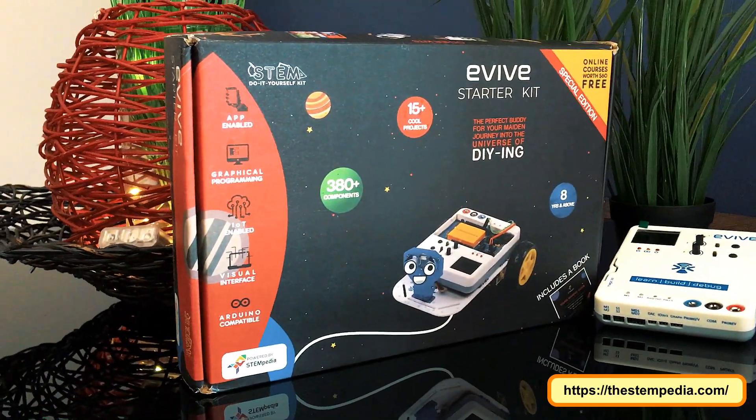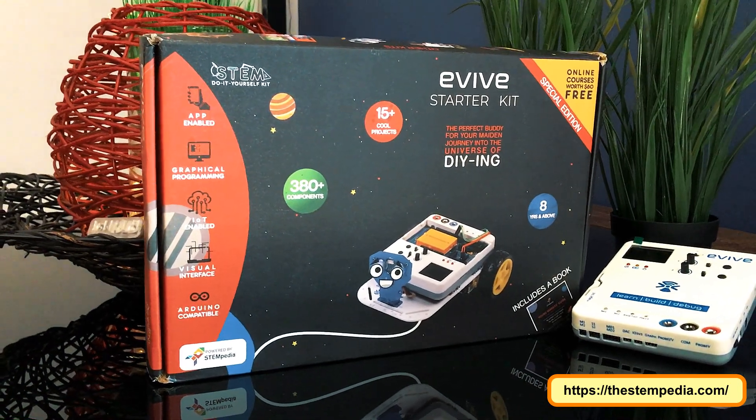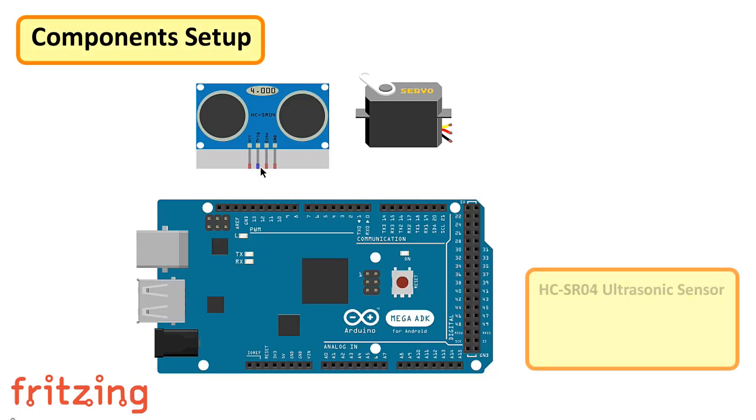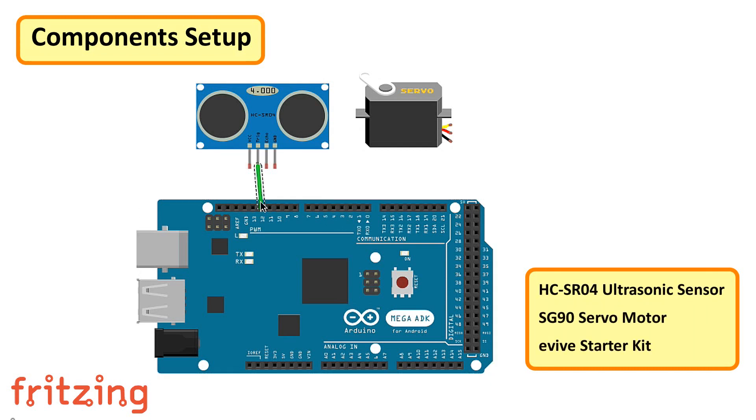The plan is to shower love upon my partner with rose petals as soon as she walks out of the bedroom. For this project we need an ultrasonic sensor, a servo motor, and an Arduino Mega 2560 powered Evive starter kit. The good thing is all these components are part of the Evive starter kit.